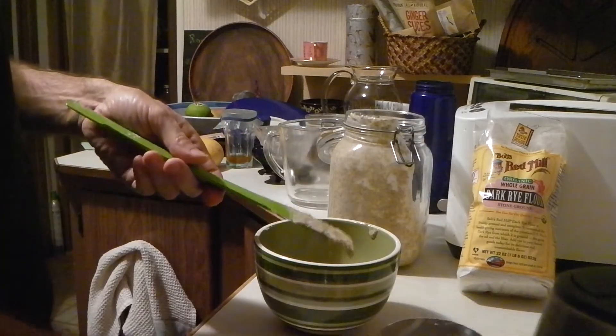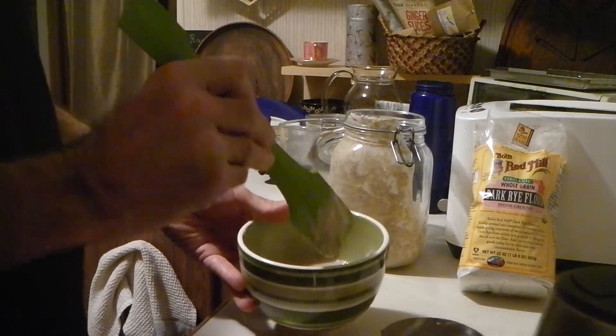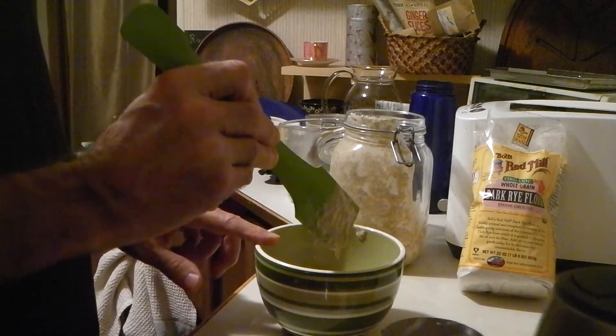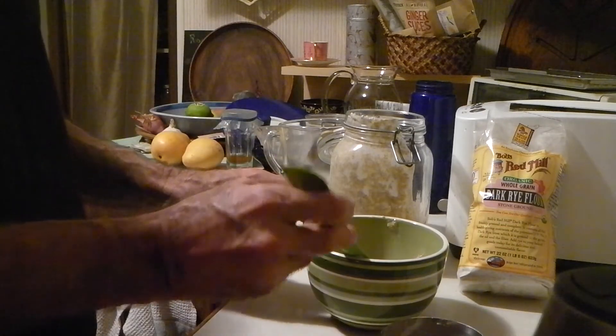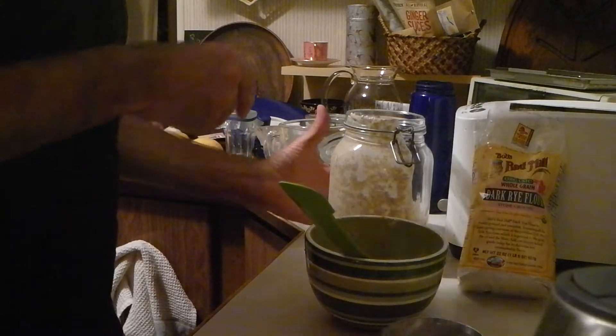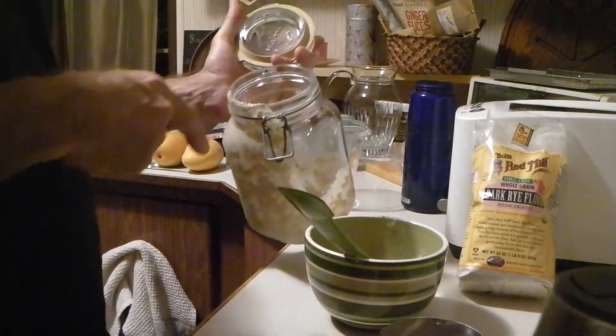Today is the day we split the process. This portion here is what I'll make bread out of tomorrow. It's actually late at night now, so it's going to sit overnight for eight hours. This other portion is the continuation going back in the fridge.